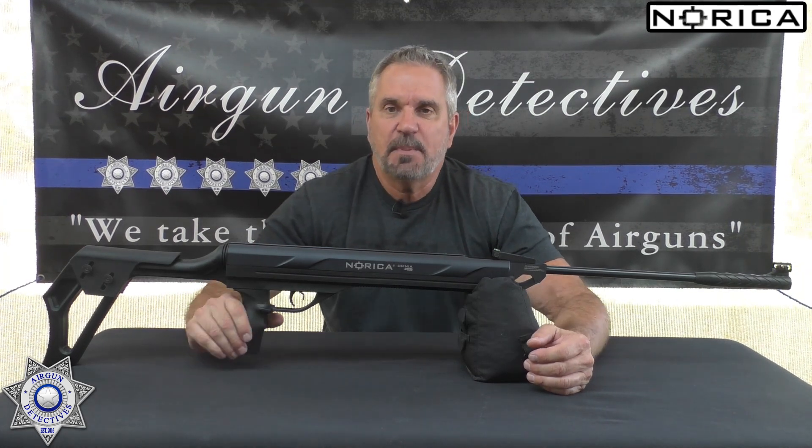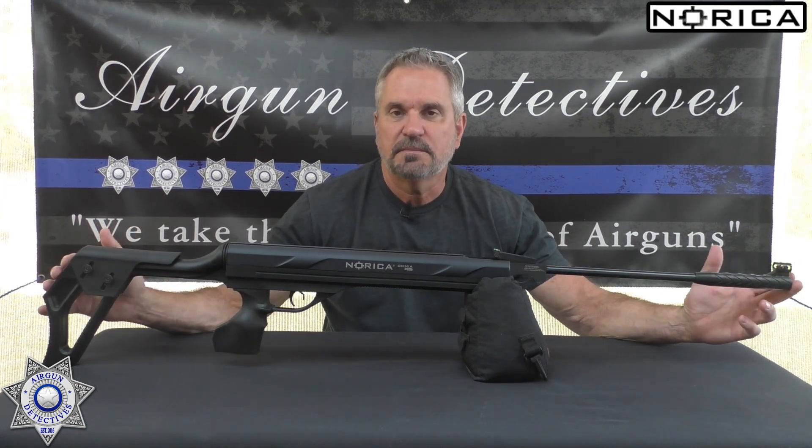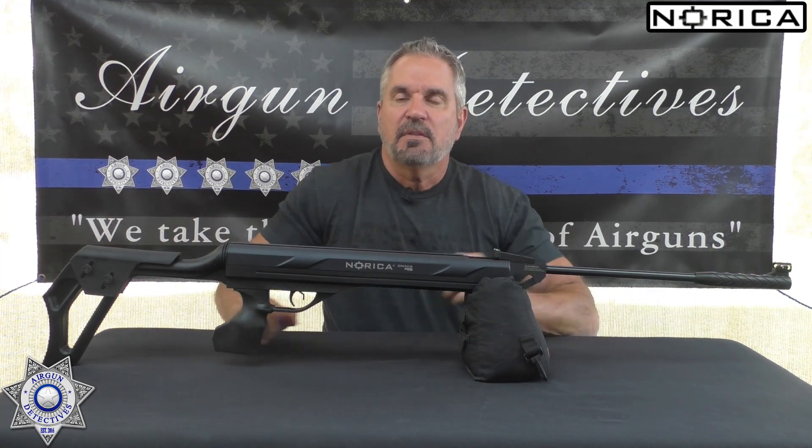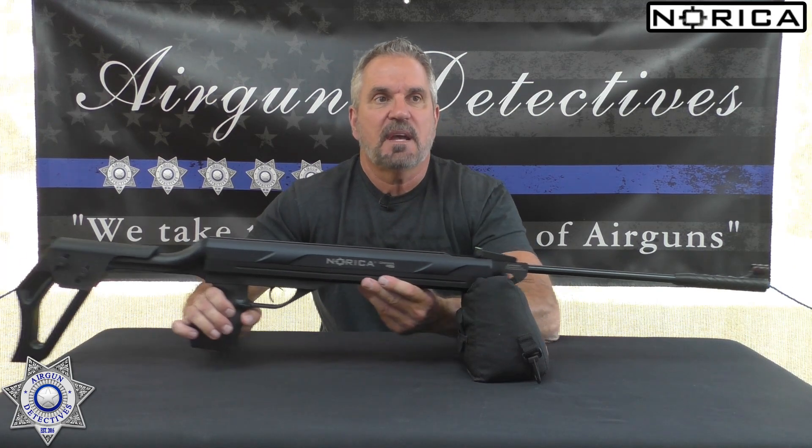Let's get back to the subject at hand. This is the Norica Omnia ZRS — brand new. The ZRS is their new recoil system; it eliminates any felt recoil, which is pretty amazing in a break barrel. This comes in both .177 and .22 caliber, and we're going to be testing the .22. It is 100% made in Spain by Norica and features a gas piston as opposed to a spring piston.